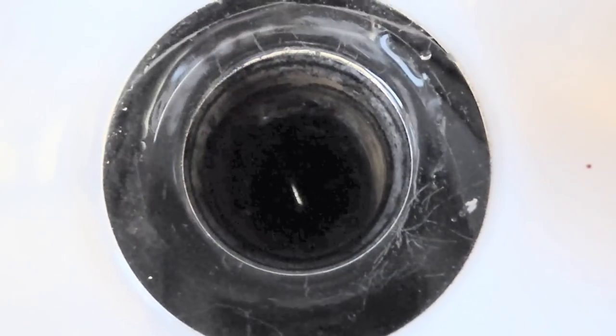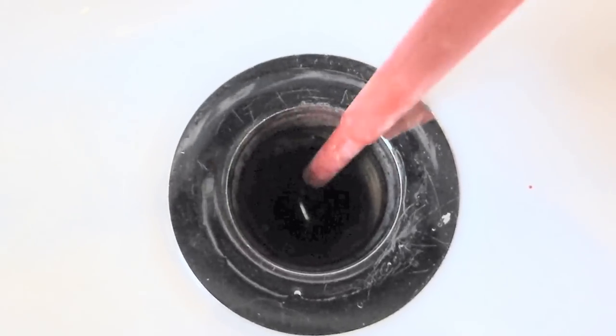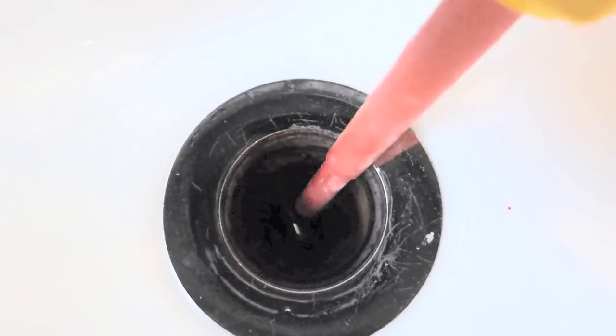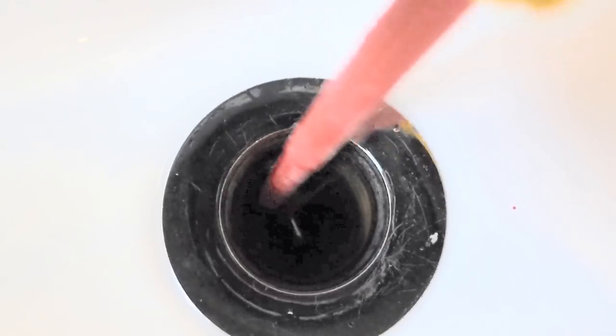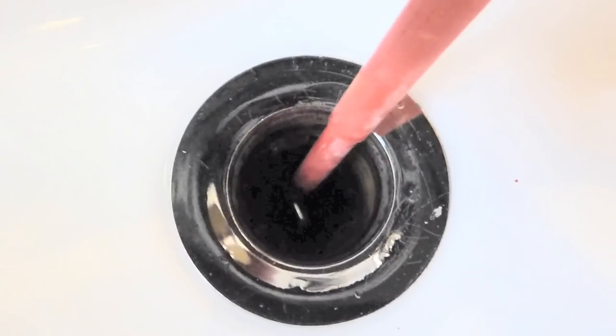If you look down the sink before you put this back, there's a little lever down there — see it there, that little shiny piece. Just make sure there's no hair or anything stuck on there as well. If there is, just scrape it off with a screwdriver. Make sure that's clean as well.